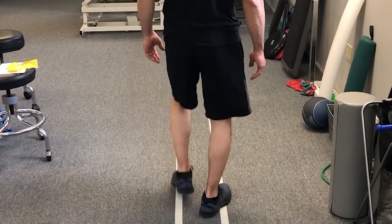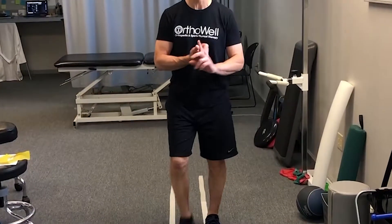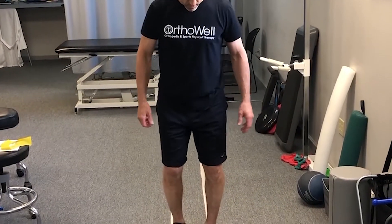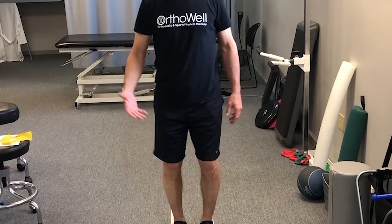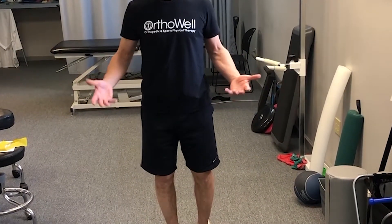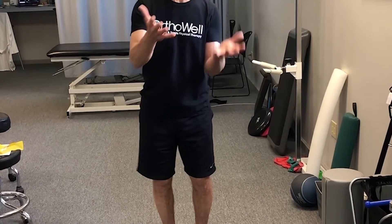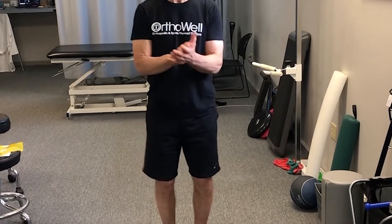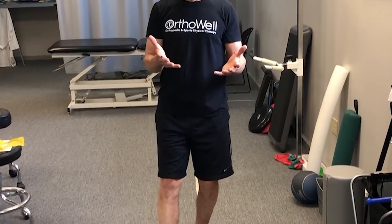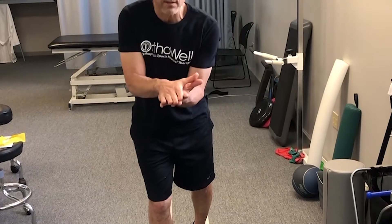That's definitely something we are going to address with this drill. Number two: how you strike — your heel strike. Most professional runners do heel strike, whether it be a heel tap, heel touch, or heel strike. That's the more debatable thing, because most professional runners will just touch their heel but then load on the midfoot.